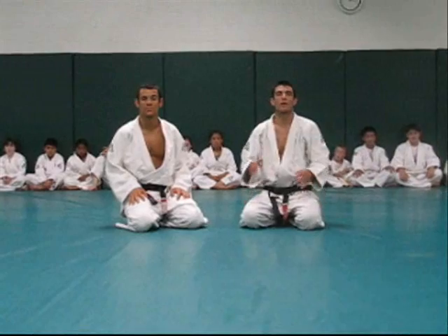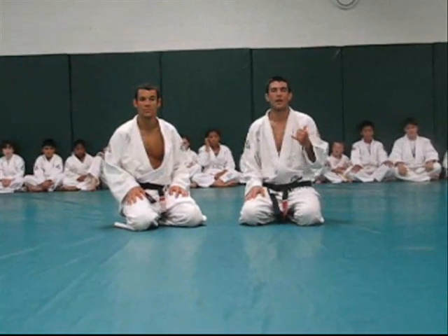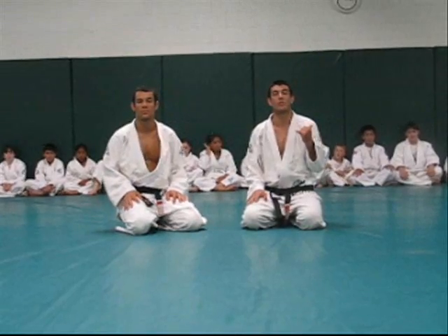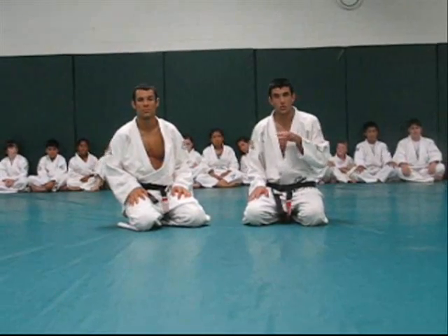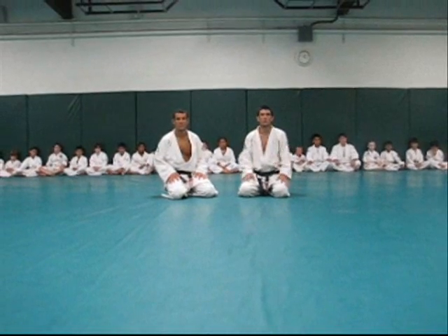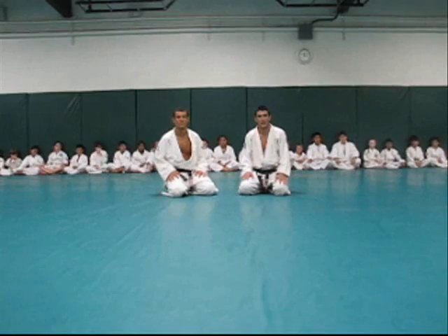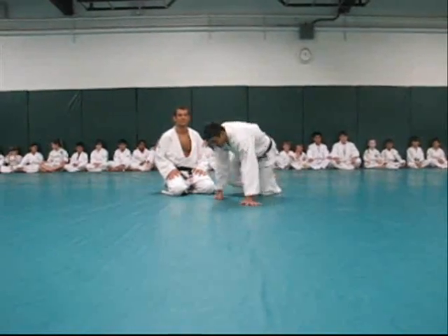Welcome back. Today we're going to talk about the forced variation of the kimura that I promised you last month in our Gracie Insider Technique of the Month. Today, however, we are in the Junior Grapplers class with the 8 to 12 year old students. Very focused group behind me. They're going to check it out as we teach the technique and make sure it's all good.